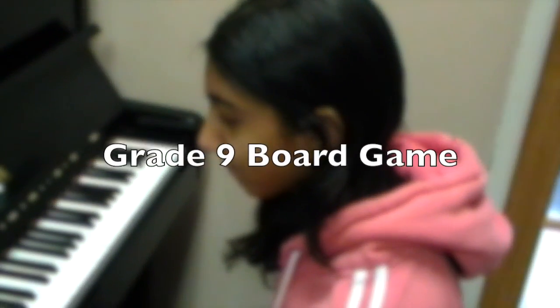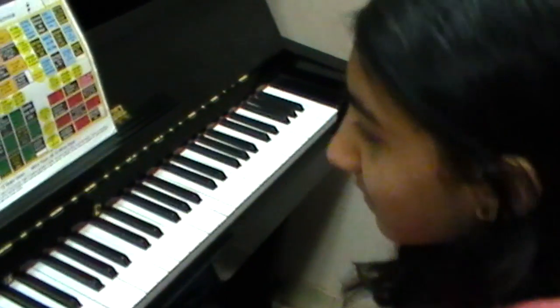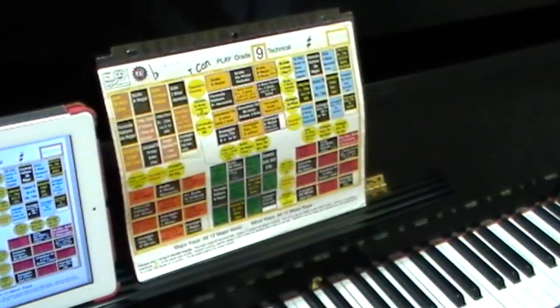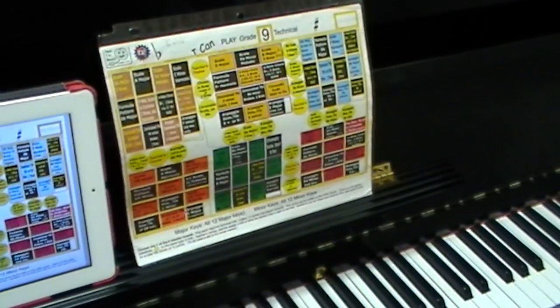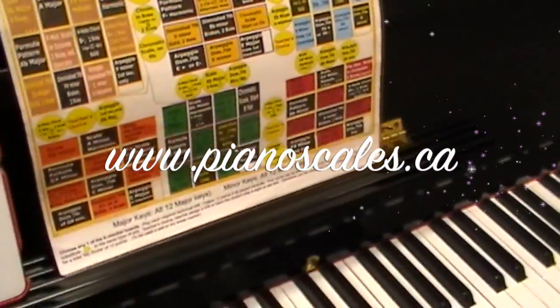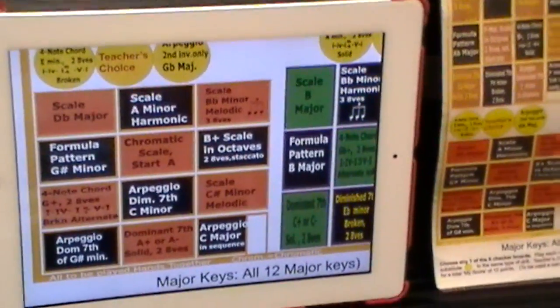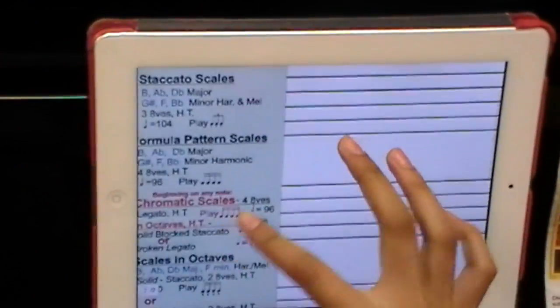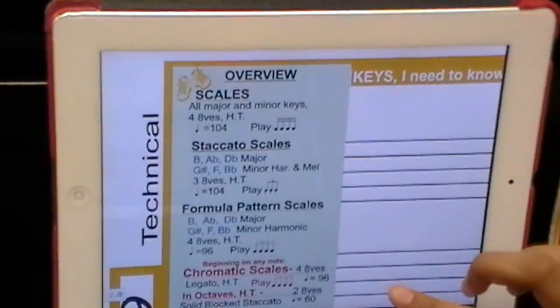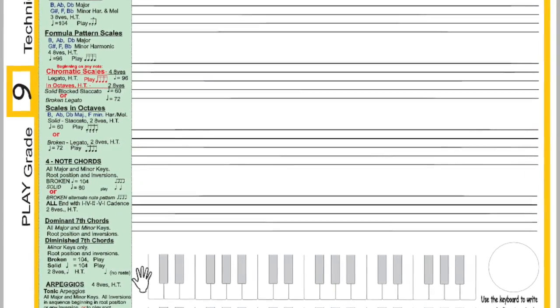This is Davica and she is working on her grade 9 RCM. She's choosing to use the technical board games from pianoscales.ca. She can use the orange physical board or choose to do it on the iPad. Now if you move it over — Davica is going to blow it up — because on each board game for grade 9, it also tells you all your requirements.